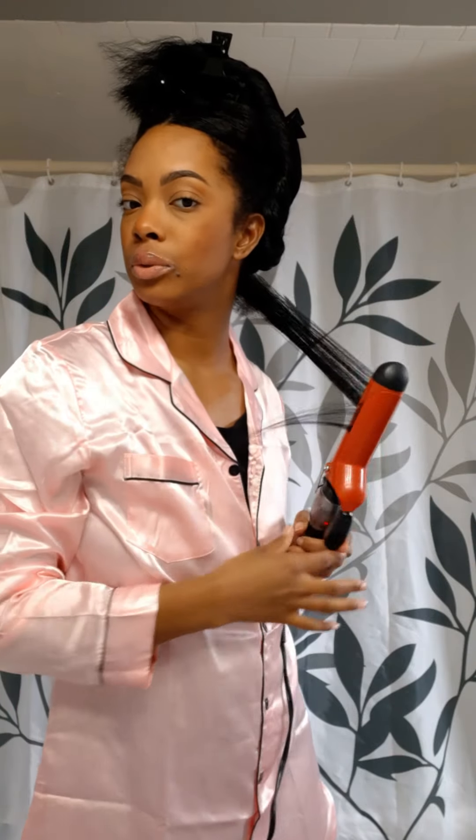In round one with the straightener, I straightened my hair first and then curled it. This time I am just going to lightly run the section through the plate and barrel to take out any waves from the braid, and then curl.